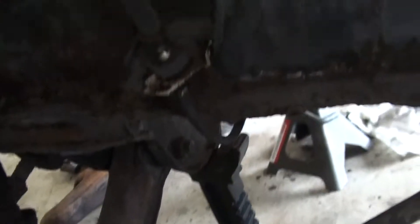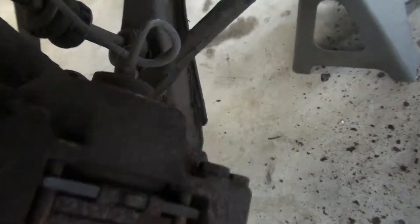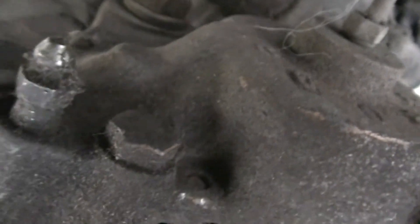Now I'm going to take off this brake line of the caliper. There are two bolts in the back here that need to come off to take the caliper off. And I'll just remove that line from the back of the caliper.